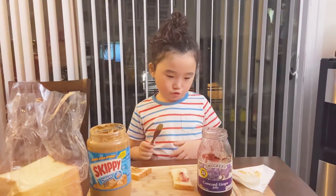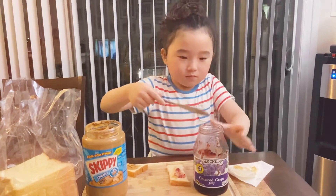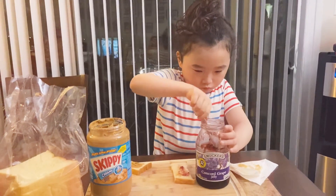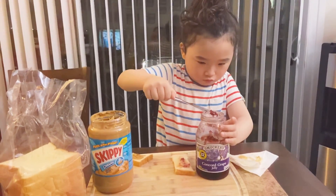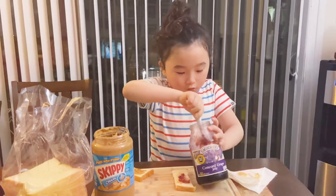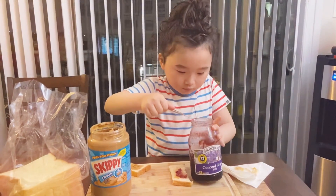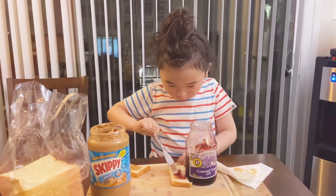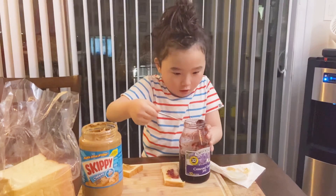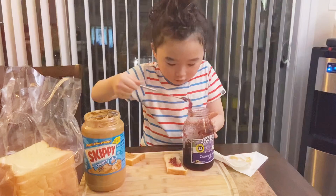Now let's go put some jelly. I'm going to get some more. More again. Oh! What was that? More.